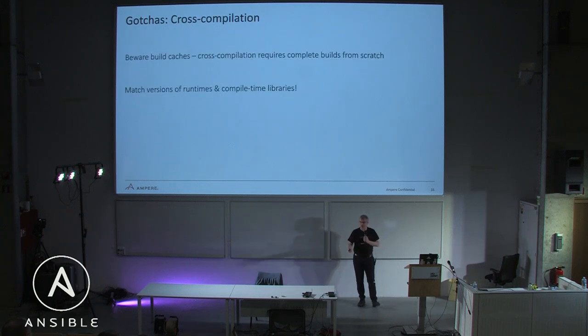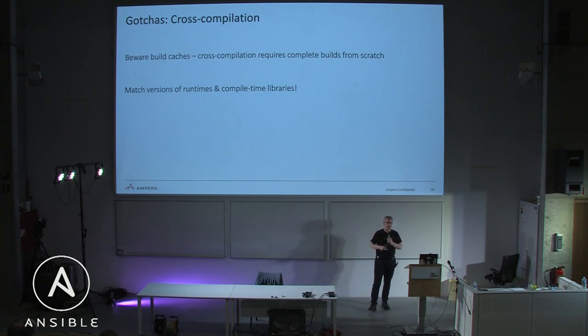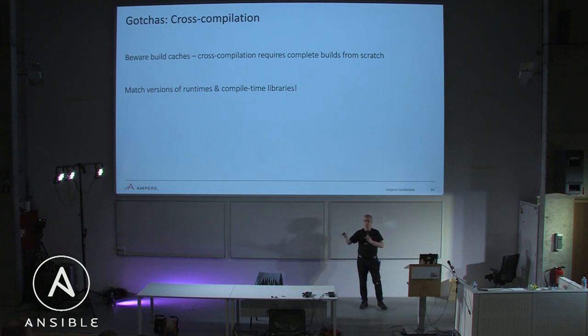When you're doing cross-compilation — one way people build for ARM64 — you have to be really careful of build caches. You can find yourself linking with x86 objects. These issues will come up at compile time, not deploy time. You also really need to make sure you're matching the versions of runtimes on the target platform with the compile-time libraries on the build platform. It's very common to have version mismatches between the libc you're compiling on and the libc you're going to run on.